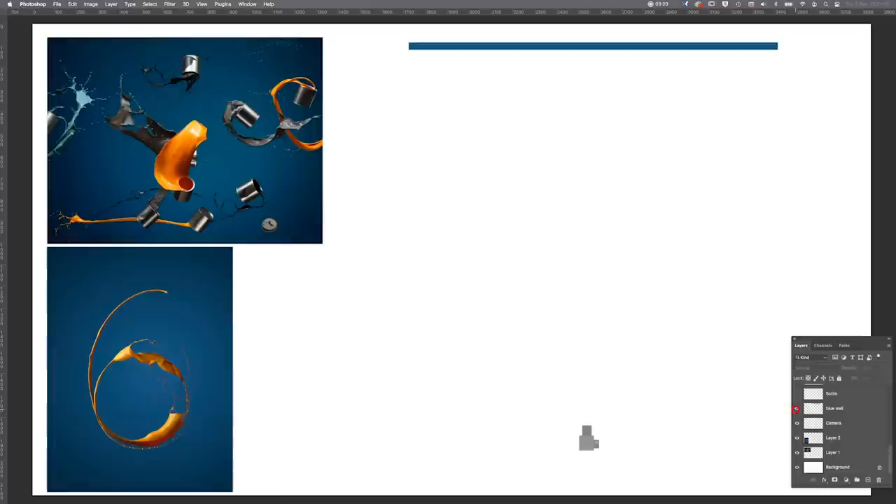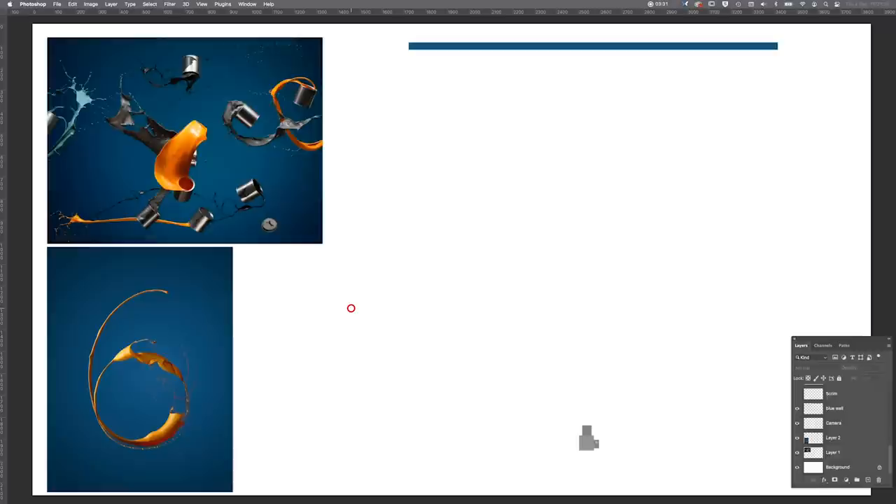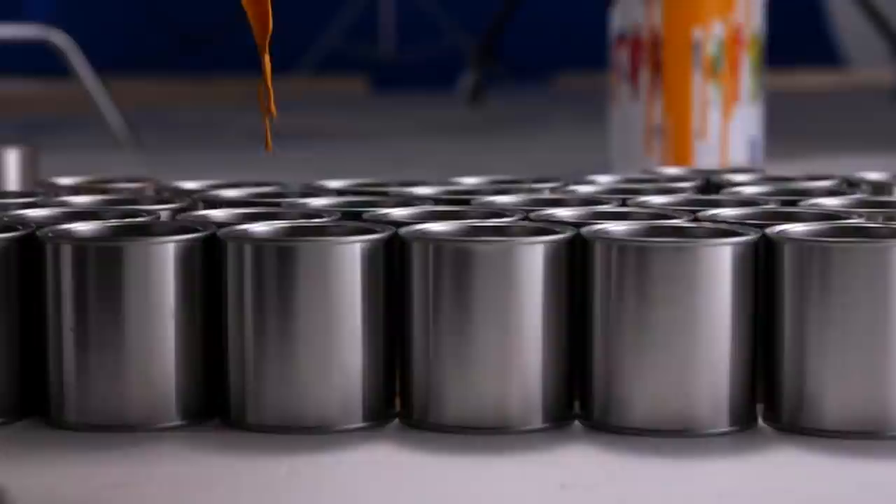We have a blue wall background — the actual back of the studio painted in blue with matte emulsion paint. The blue colour was very specifically selected because it is the opposite colour of the orange used in the paint tins, and therefore the juxtaposition and the perceived contrast would be greater to the viewer.